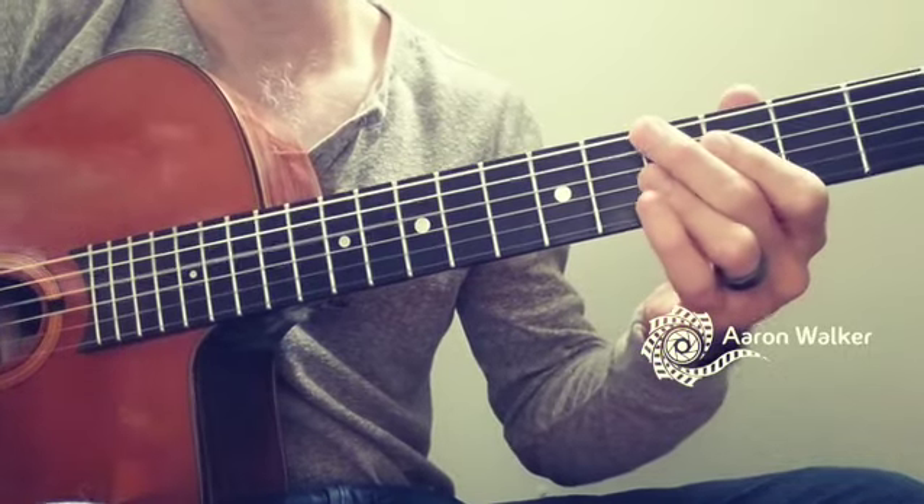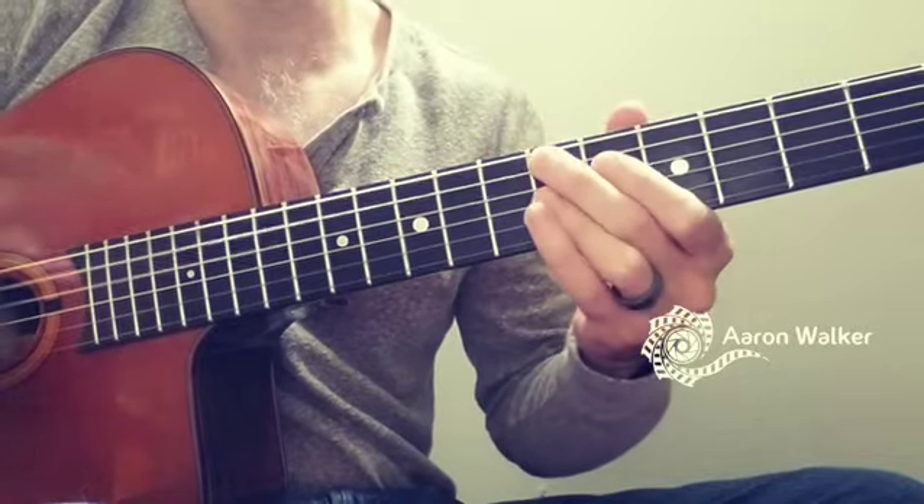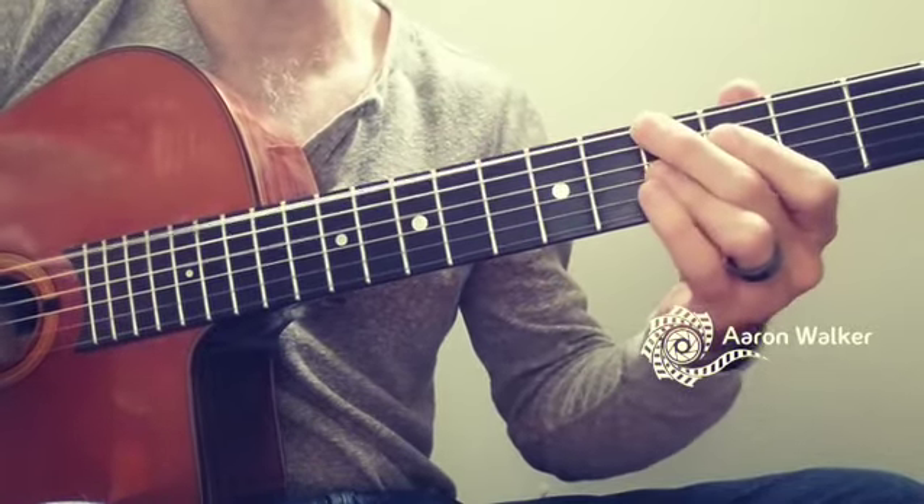Here's all four beats. Here's two and four. There's just two. And here's every other measure.